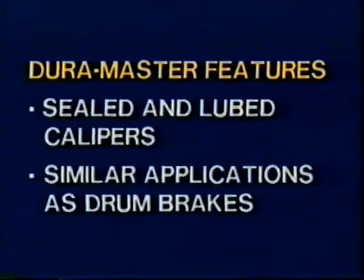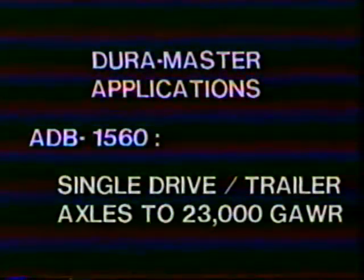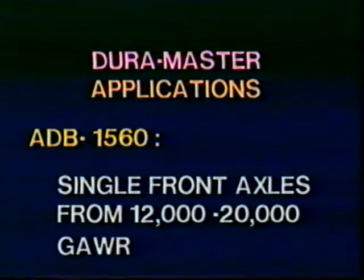DuraMaster features also include a sealed and lubed caliper, similar applications as drum brakes, a commonality of parts between models, and a wide range of applications. The ADB-1540 is used on front axles up to 12,000 pounds gross axle weight rating. The ADB-1560 is for single drive or trailer axles to 23,000 GAWR, single drive axles to 24,000 GAWR on fire trucks, and tandem drive or trailer axles to 46,000 GAWR.